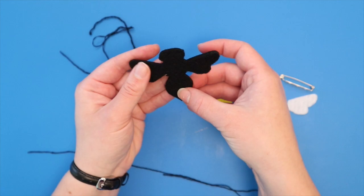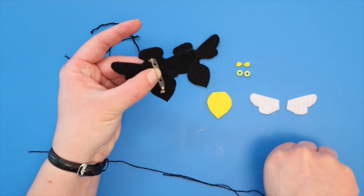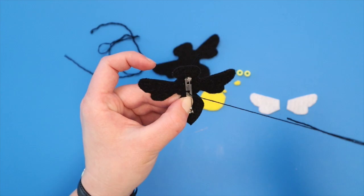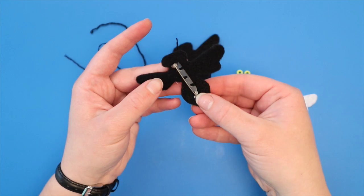I recommend starting by sewing the pin onto one of the body pieces. For the bee, you might choose a vertical placement like this. Bring your needle from the back side of the felt to the side where you are placing the pin. Stitch around the bar and through the top hole three times. Then move to the middle hole and stitch three times on the other side of the pin. Finally, finish by making three stitches in the bottom hole, again on the same side of the pin as you used for the first hole. Send your needle to the back side of the fabric to make a knot.